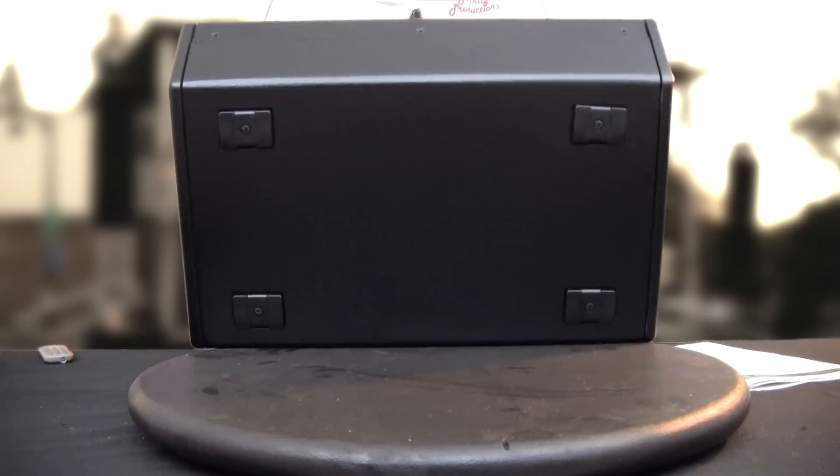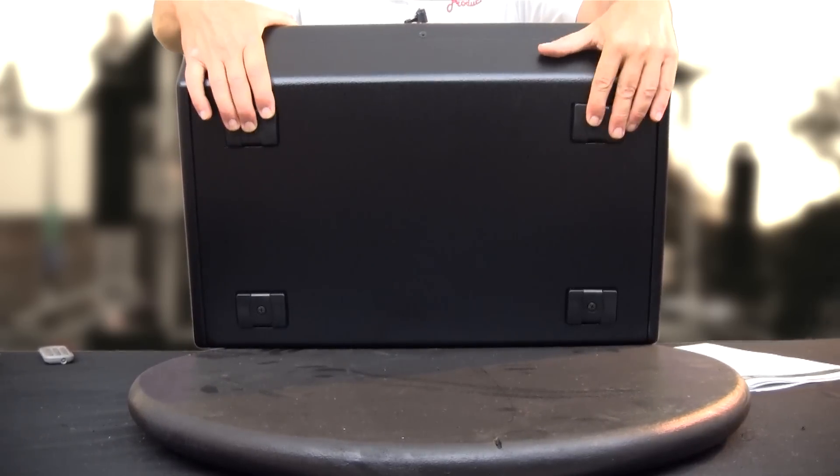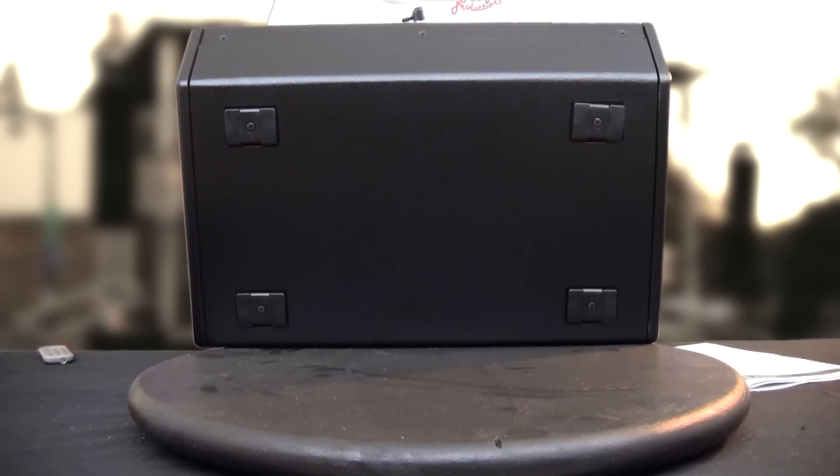One thing on the bottom — they've got some nice rubber feet to act as protectors for the bottom of the box and to stop it skidding across the stage and performance surface. We're going to break out the drill and open this up.